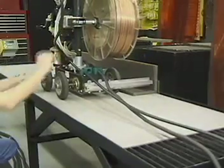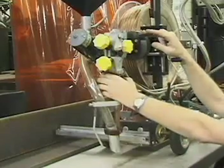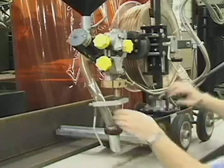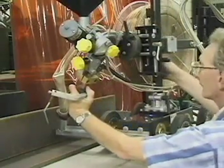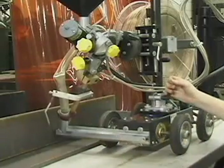Verify that the trolley fits snugly up against the vertical weld member. Return to the leading end of the trolley and loosen both the lateral rotation lock and center column collar. Swing the contact tip tube into the weld deposit area for approximate positioning and re-tighten the securing mechanisms.